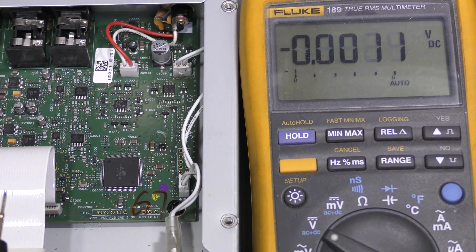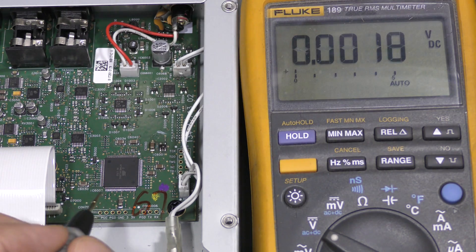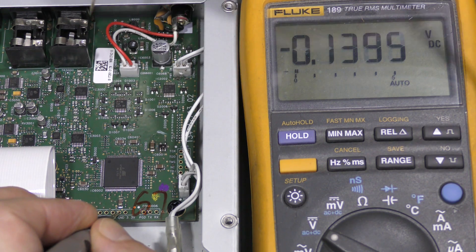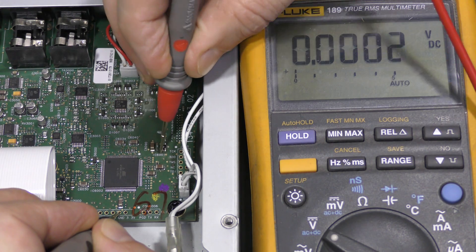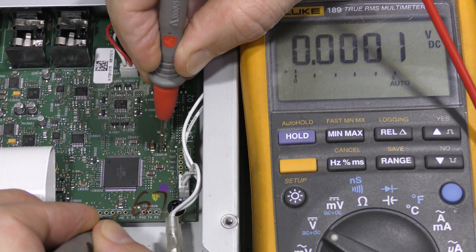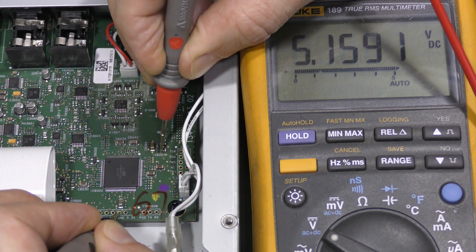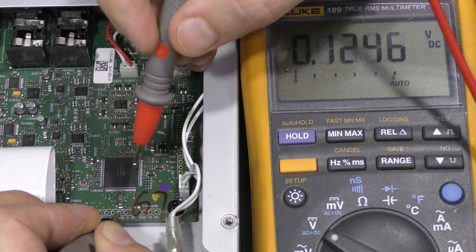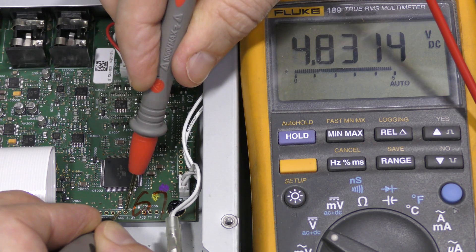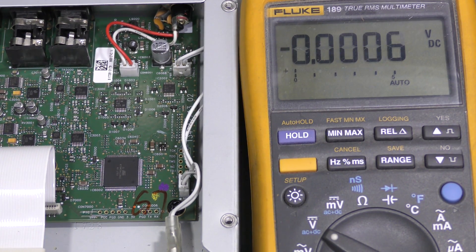Now check this out. This thing is on and the multimeter is in DC voltage mode. The input is sitting at 5.16 volts and the output is at 4.83 volts, which should be 3.3 volts. So this is potentially dangerous overvoltage. I hope it didn't kill anything.